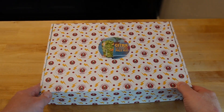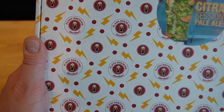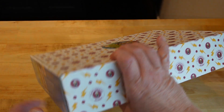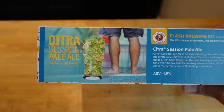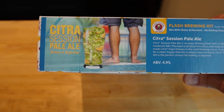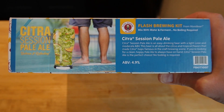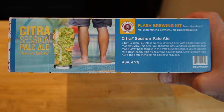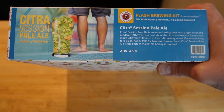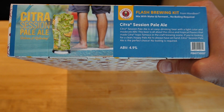Here is the Flash Brewing Kit — this is the Citrus Session Pale Ale. You can see the Flash Brewing logo all over the box. It's a nice, heavy box with some information on the side. Flash Brewing Kit for More Beer — no boiling required, which is the key of this process to drastically cut down the time you spend on your brew day. Citrus Session Pale Ale: easy drinking beer with light color and moderate ABV at 4.9%.